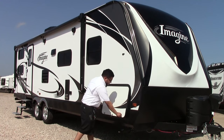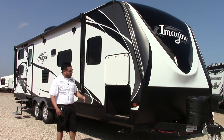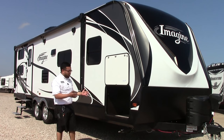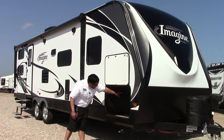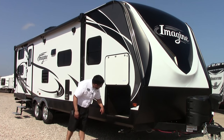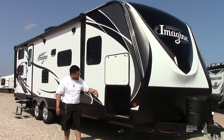Your baggage doors here are magnetic. You have one of the largest pass-through storages for an ultralight travel trailer out there in the market — 47 cubic feet of unobstructed pass-through storage that goes all the way through. You can see the welding on the inside on the frame, and there are LED lights inside.